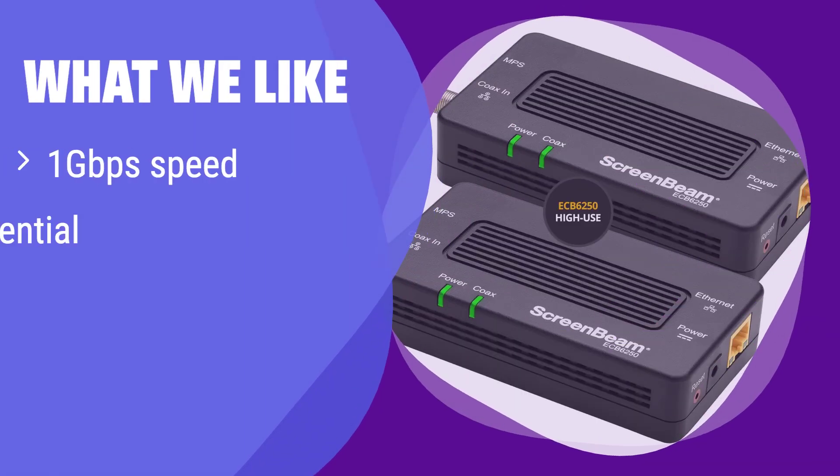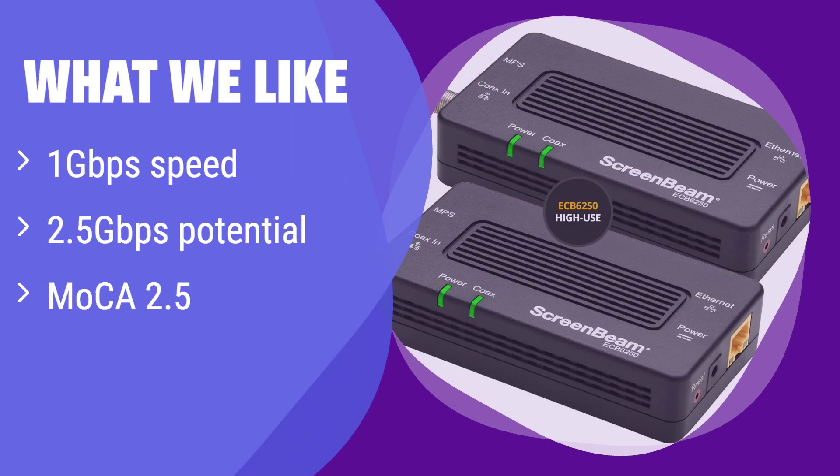What we like: It's faster than Wi-Fi, potentially reaching 2.5 gigabits per second with multiple adapters. If you need blazing-fast internet for 4K streaming or gaming, this is the solution. If you're looking for top-tier speed and reliability on your home network, this is a great choice.